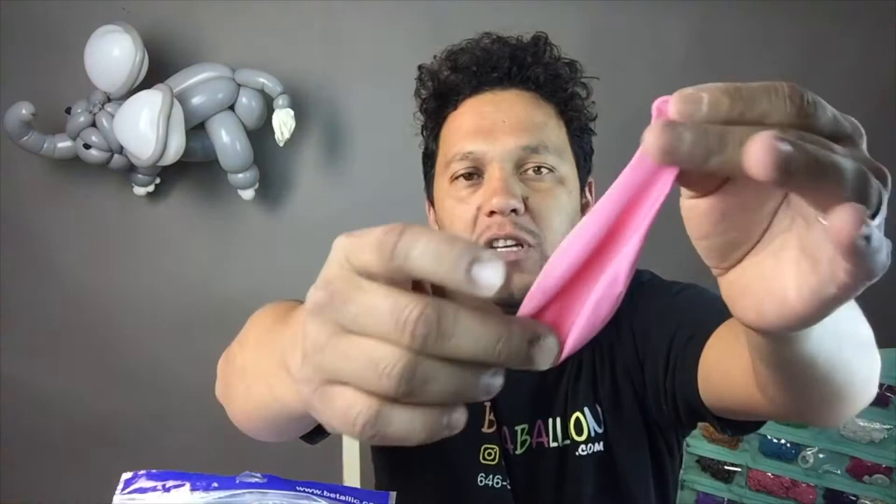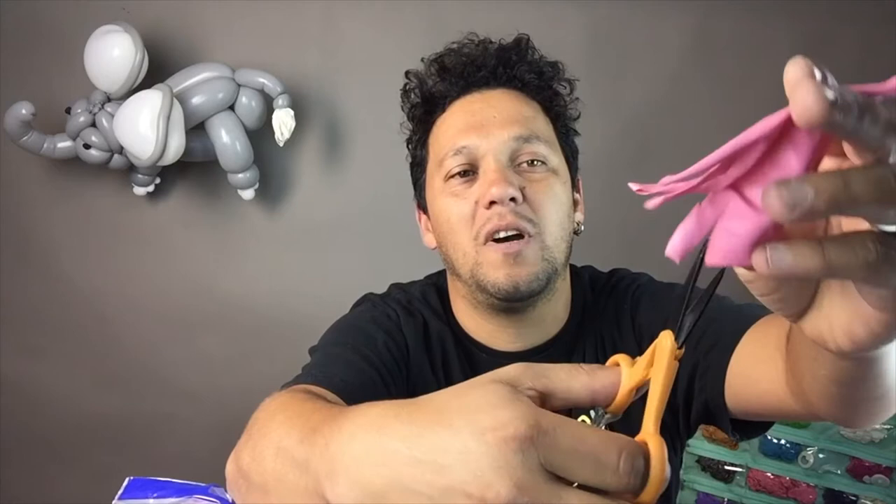First of all, grab a 1.5 inch round, any color you want — whatever color your animal is — and grab the scissors and trim it like it's halfway, just kind of the end of the 11 inch. Okay?